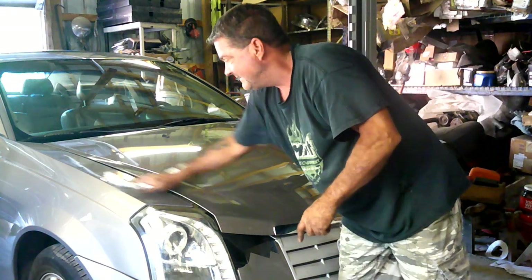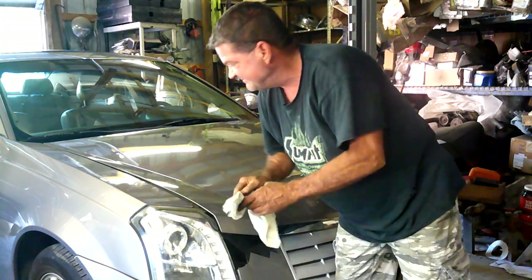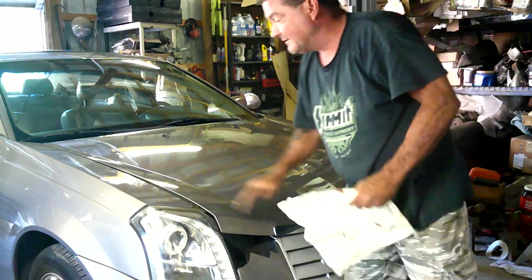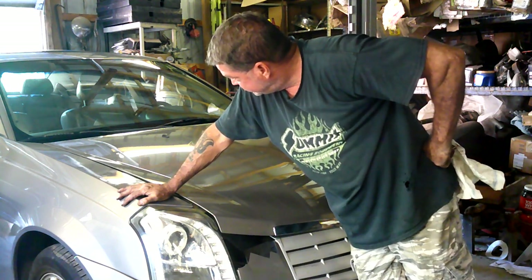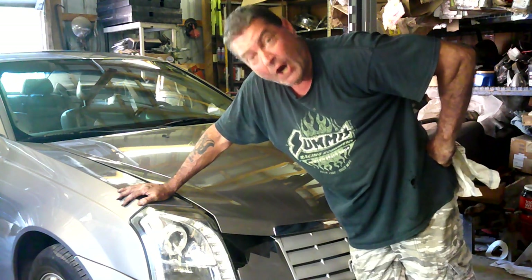A little blood on the fender - we'll get that off of there. A little blood, sweat, and tears never hurt anybody. Another job well done. Yee-haw.